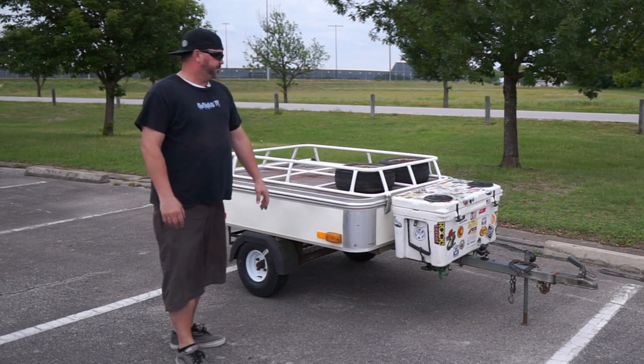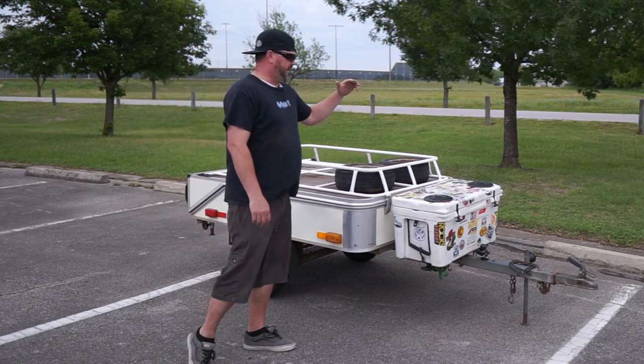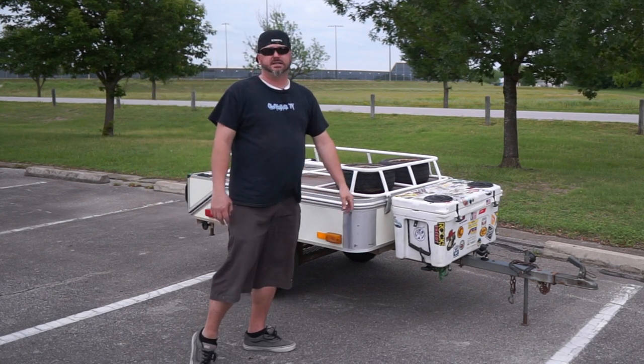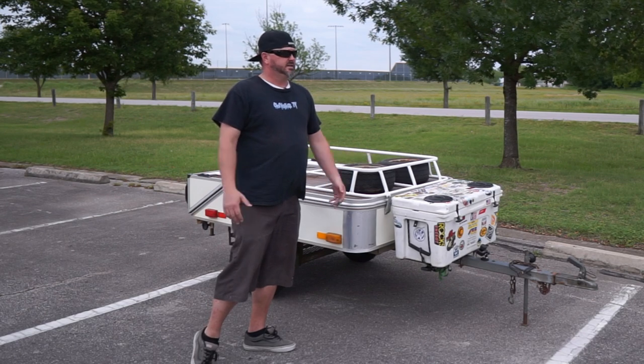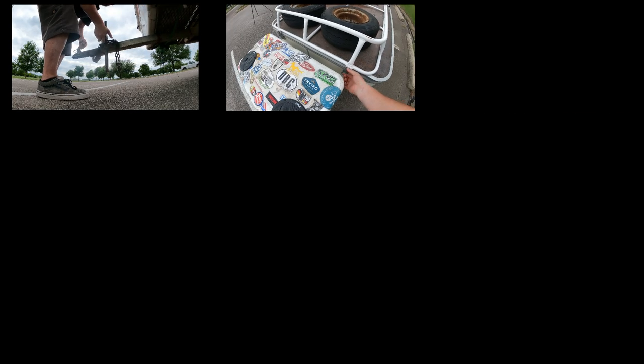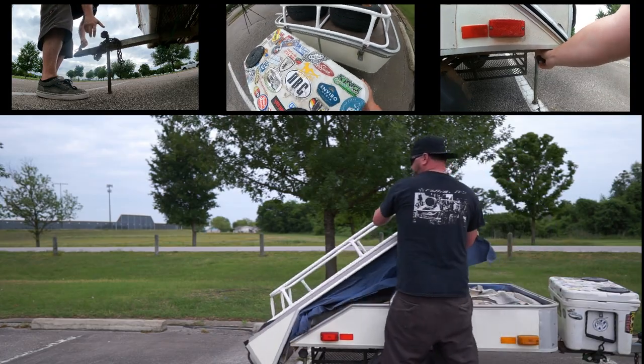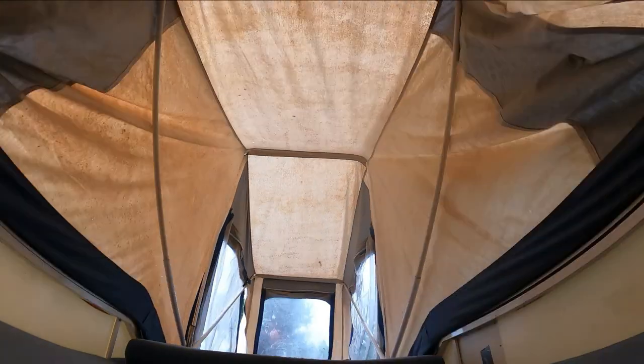It's a really nice spot for it. So that's pretty much it — we're gonna give you a quick little tour, jump in, and I'll show you all the cool little features.